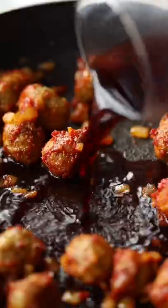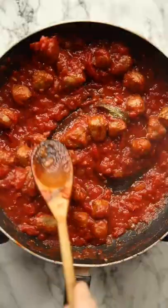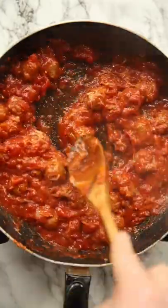Then we're going to go in with a glug of red wine just to deepen the flavour. Then we're going to simmer with some tomatoes, fresh basil and rosemary. Then stir in fresh parmesan and thin out with your gnocchi water if you need to.